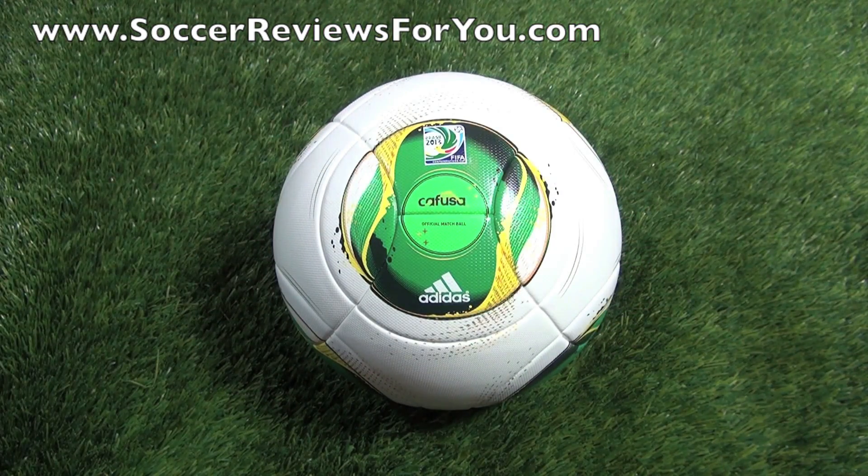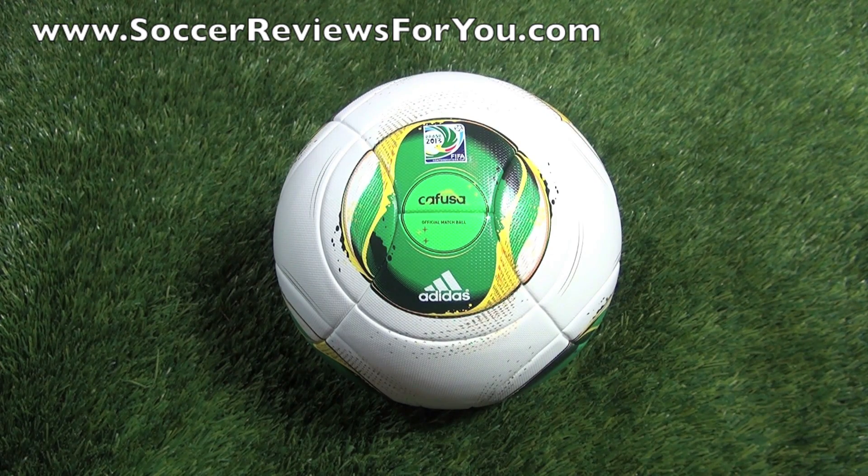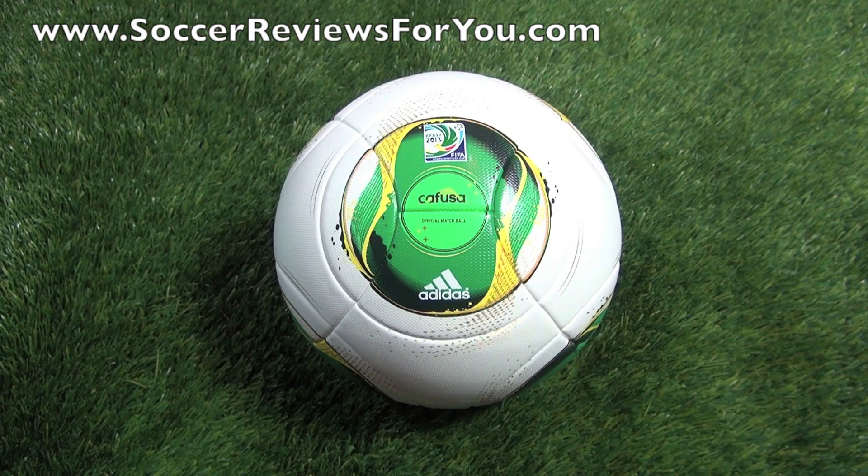It actually performs really well. It doesn't have a wonky flight pattern like the Adidas Jabulani from the 2010 World Cup — for those of you that remember that ball. It really does perform well. If you want more information on performance, I'll leave some annotations on screen linking to comparison and performance reviews I've done on the Tango 12, so go ahead and check those out if you're interested.